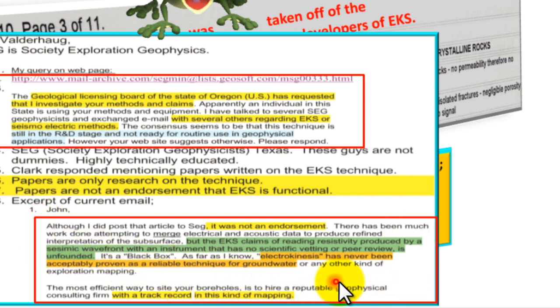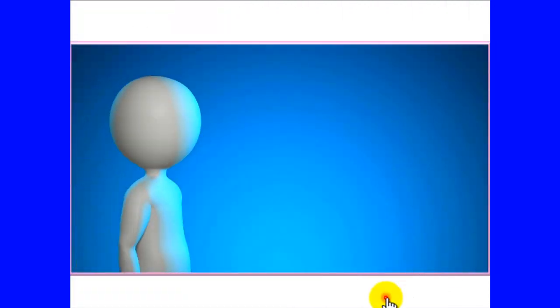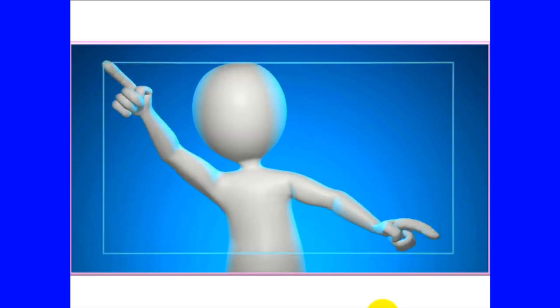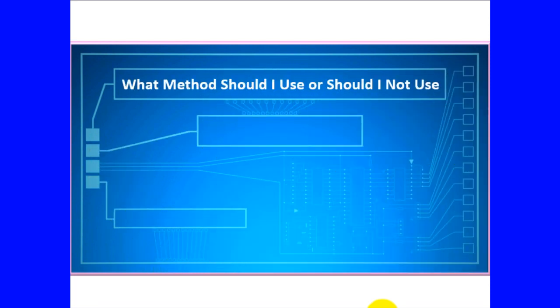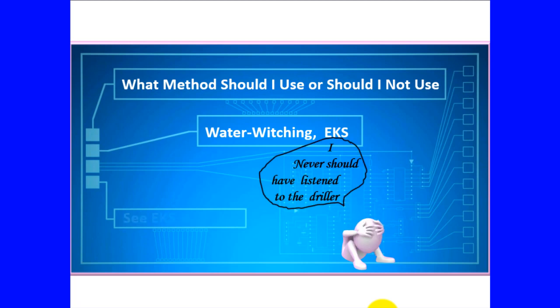You can tell by the articulation that an educated person wrote this. What method should I use, or should I not use? Water witching? EKS? I never should have listened to the driller. See EKS and water witching videos.